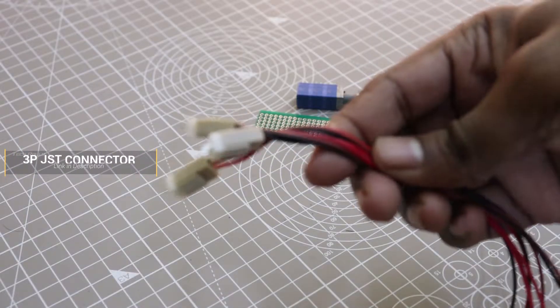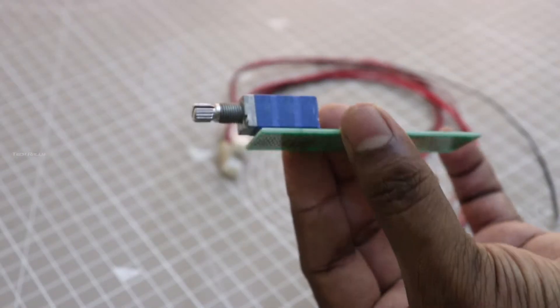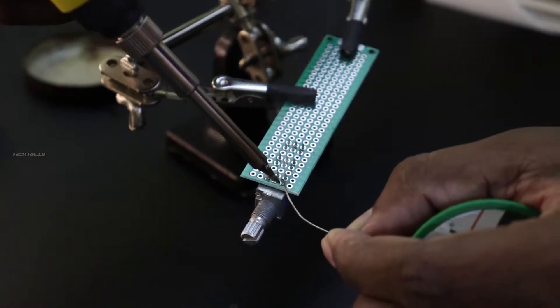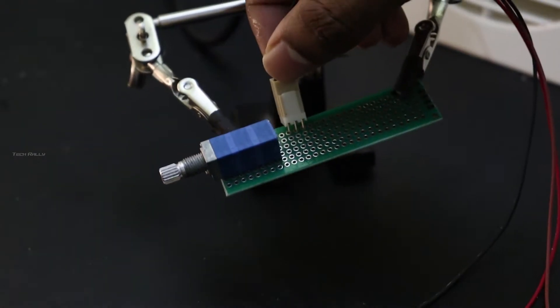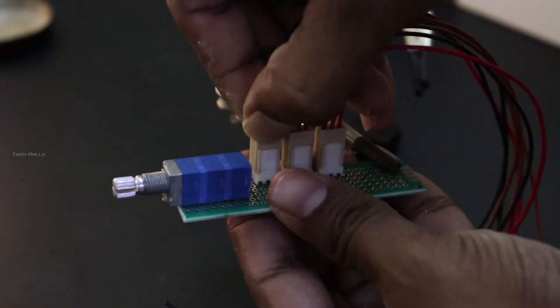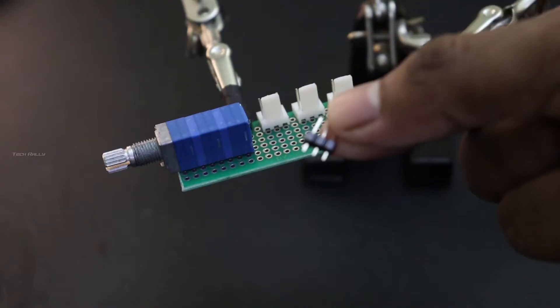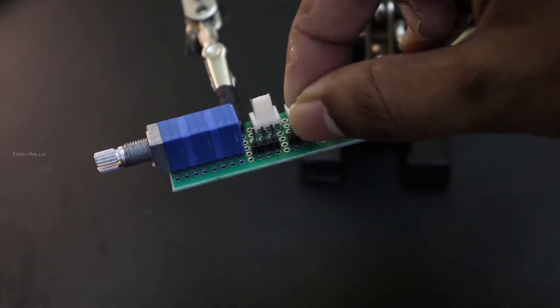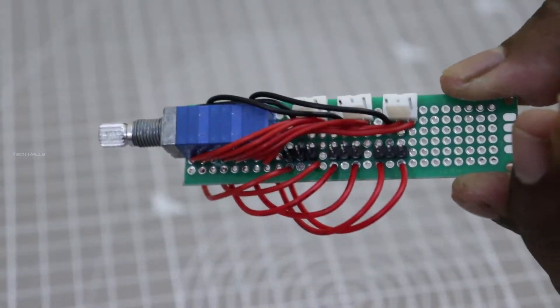I am going to use this 3-pin JST connector for the audio input to the potentiometer, and another 3-pin connector for audio output to the amplifier. Now I completed soldering the potentiometer connections.